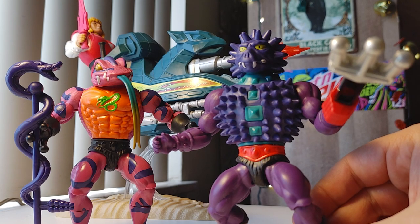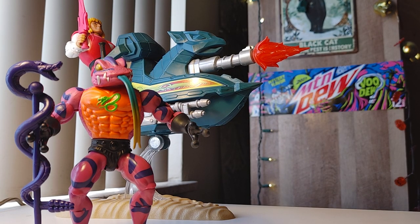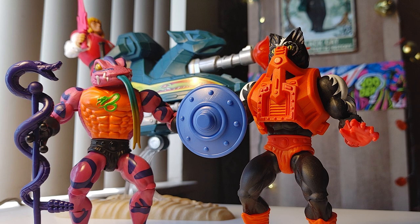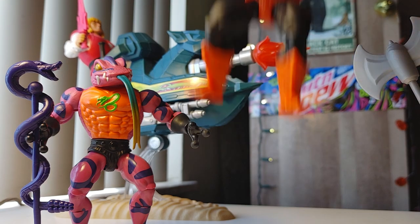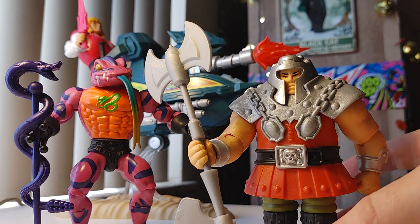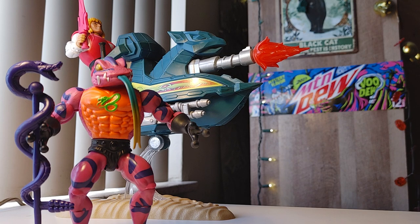Mattel has sort of mismanaged distribution, and figure production has been a complete mess. I missed out on Tri-Clops — I've tried to limit myself to characters with nostalgic or emotional meaning, not collecting the whole line. But Mattel just barely made any Tri-Clops figures in that wave; they sold out immediately everywhere. They are reprinting him, but I don't think I'm going to get it.